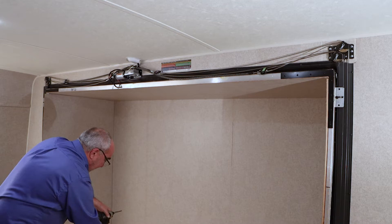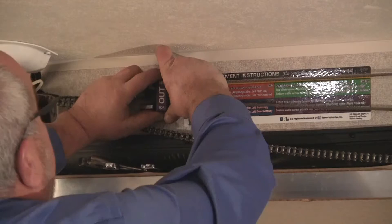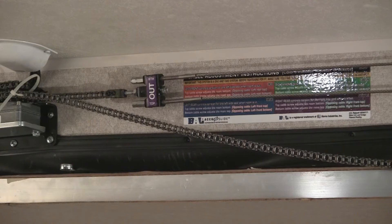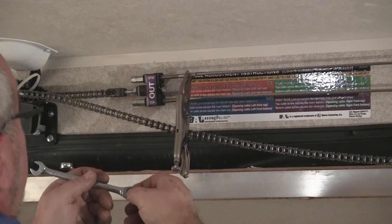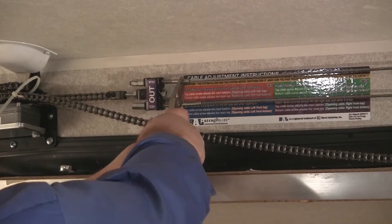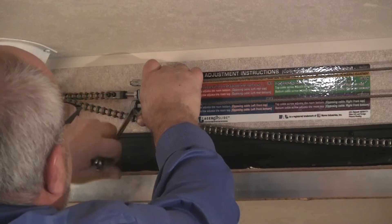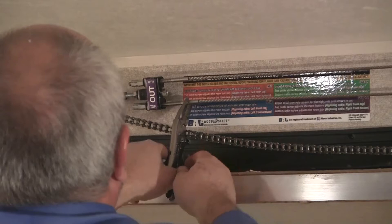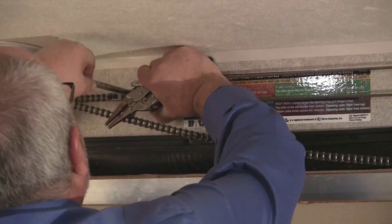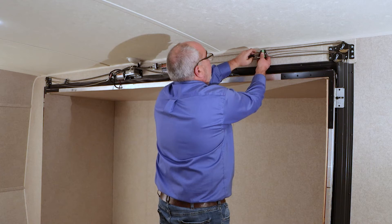Now we can readjust the system. Start with the out brackets first because the room is all the way in the out position. Use the center chain nut and take out any excess slack as much as you can with that. Always remember when adjusting the cables to clamp them onto the smooth part of the threaded shaft so it will not spin on you as you're tightening. Tighten the out cables up good and tight because the room is all the way in the out position. Then remember to tighten back up the jam nut on the center chain so that the bracket stays straight up and down.